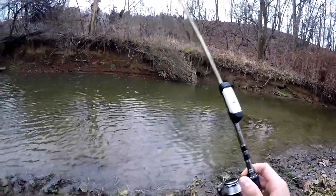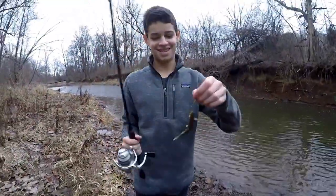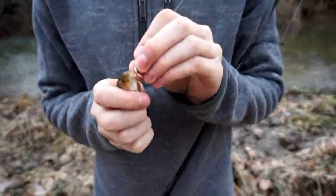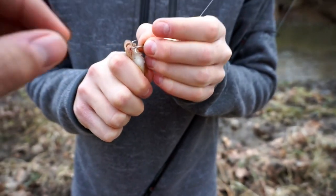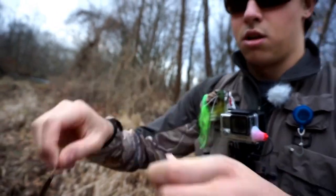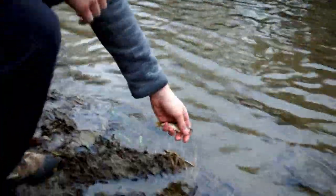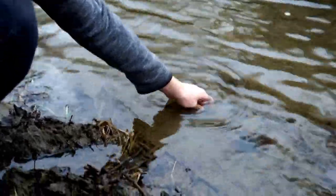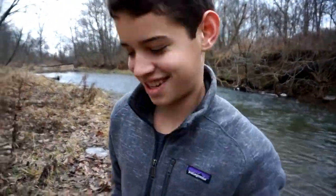I can't believe you got a bite on your first cast — you have a fish, get him in! It's Jack with the first fish of the day. Nice little creek chub! Jack's on the board — first fish of the day. Look at that little creek chub. Nice job, first fish — how's it feel? Fantastic! See if you can't make something happen.